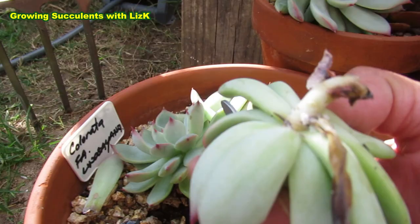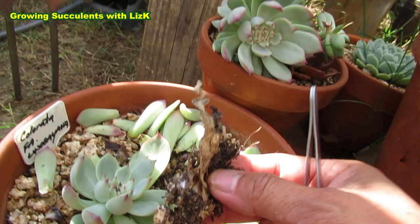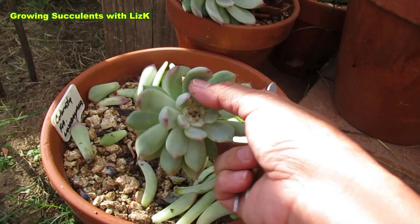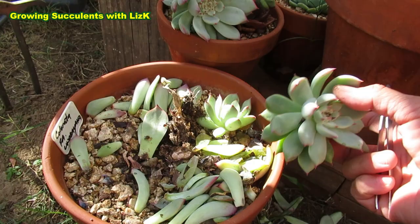We're not going to waste time on that — just pull the whole thing off. Make sure. See, more mealybug underneath. Just break that off. So the mother plant, that's all gone. This whole plant I'm going to throw out and save this one. So from one plant — Colorata linseana number two — I was able to get one, two, three, four, five babies now.